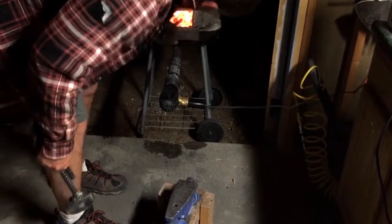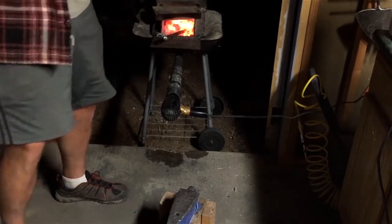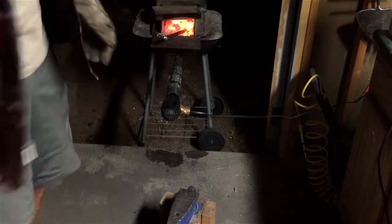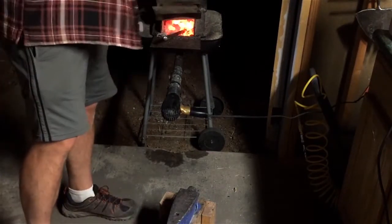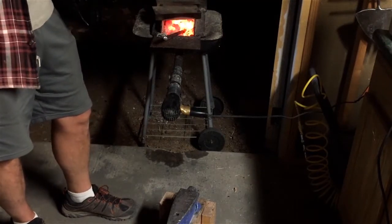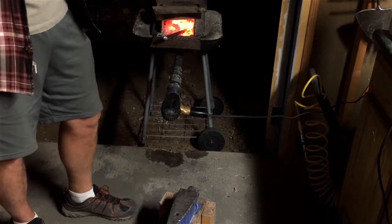Now depending on how big you want that blade area to be, you can keep doing this and you can pack quite a bit of steel down into the end there. I don't really plan on doing that, because I'm not going for a really big blade. I'm just going to produce something that's functional and to give you the idea.